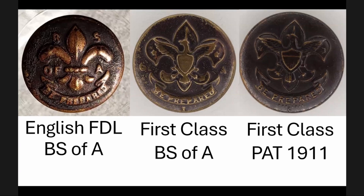There are the ones that have the BS of A and the English Florida League, the ones that have the first class sign and BS of A, and then there's one that has the first class sign with patent 1911. The center button is very faint — you can barely make out 'OF' and also 'A' right above the smile of the second class symbol. The B and S are not on the button at all; it looks like they were not struck well in the manufacturing process. That'll be a common theme — either manufacturing errors or wear issues that make it harder to determine exactly what you're looking at.